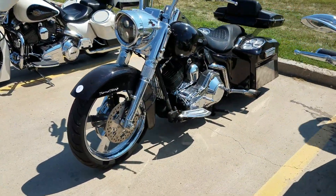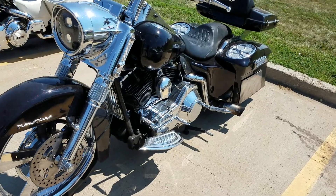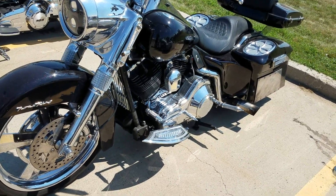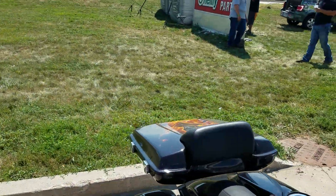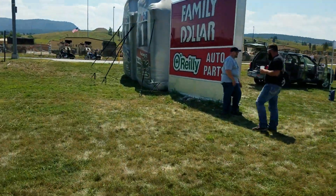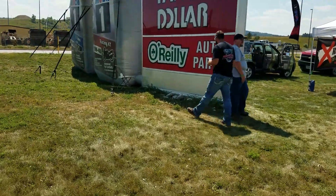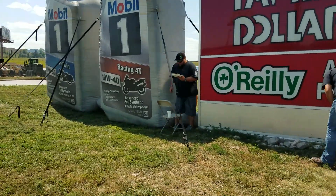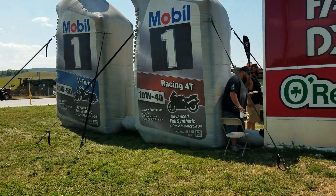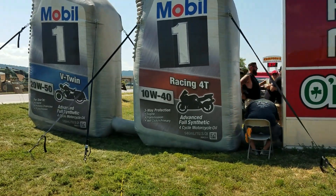And this one here shoots flames out of the exhaust pipe — he fired it up before and it was shooting flames out. So once again, this is Buzz Kanter from American Iron Magazine at O'Reilly's Auto Parts in Sturgis, South Dakota for the American Iron in the Hills Sturgis Rally powered by Mobile One.